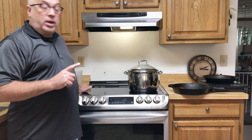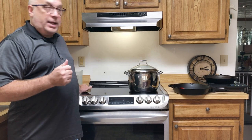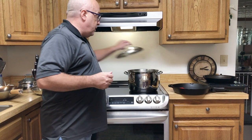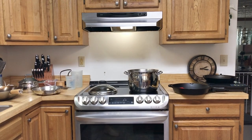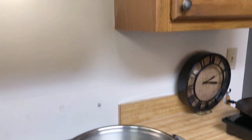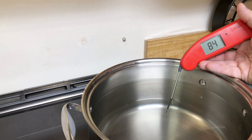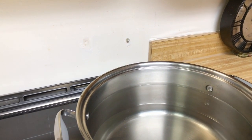What I want to do first is show you why induction is great. I have here a 12-quart stock pot, and as you'll see when I bring the camera over, we're almost full — right below the rivets. The water is just a little more than room temperature, about 84 degrees, coming out of the tap on a nice warm day.